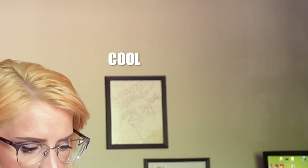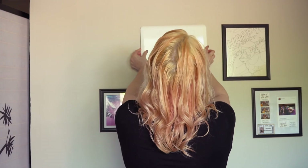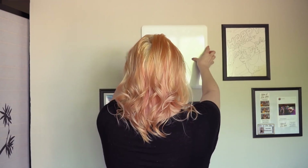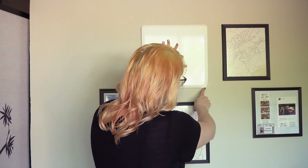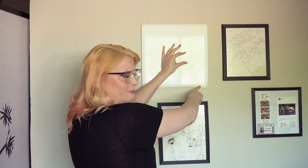I haven't stuck these on yet. Before I take the command strips off, I'm just going to practice its placement. Oh, I just noticed this — it got a little dented when it fell. That's new and I didn't notice it until just now. Can you see that? Oh well.